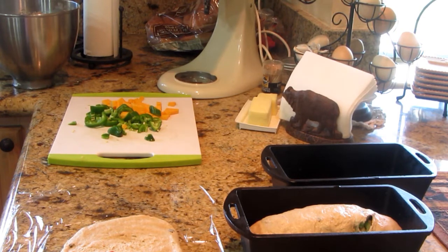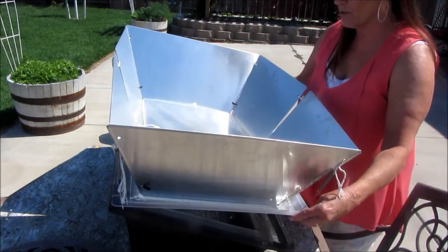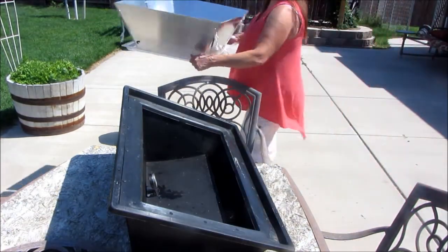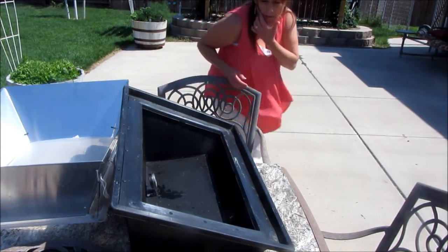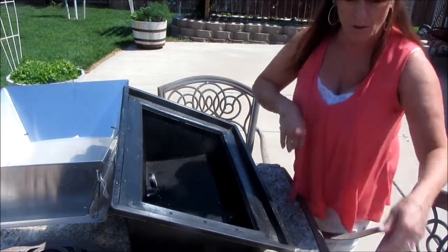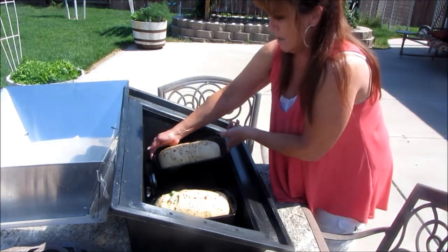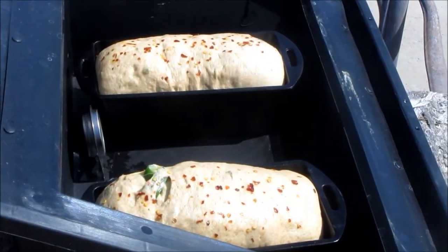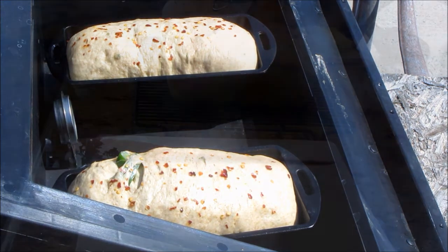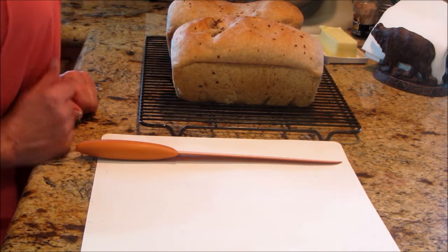The solar oven is preheated. The bread is doubled but it's going to continue to rise in there. This oven is preheated to 300 degrees — it might even be higher, but it is at 300 on the nose. I'm going to put these pans in — they're kind of warmed up too. Oh, it's hot in here! The loaves are going to continue to rise because it's not really going into a 400-degree oven where it stops. So I didn't really have to rush — it looked lighter in the solar cooker than it really was.